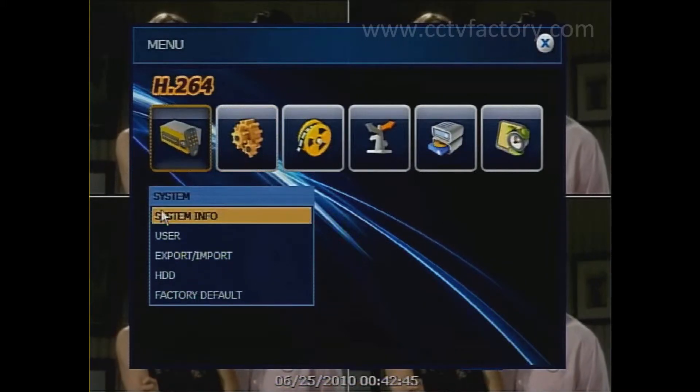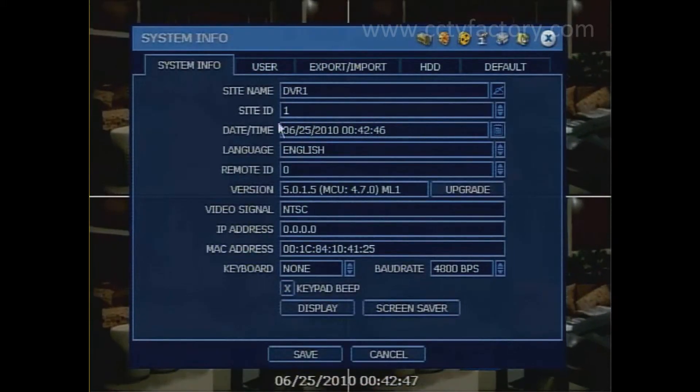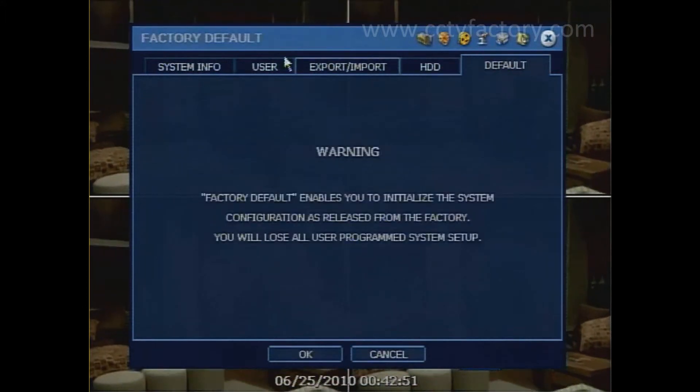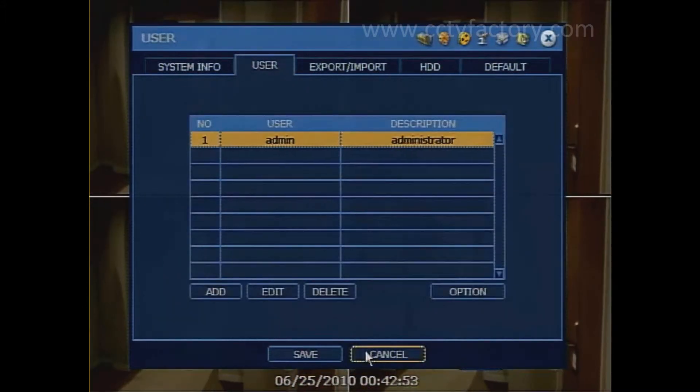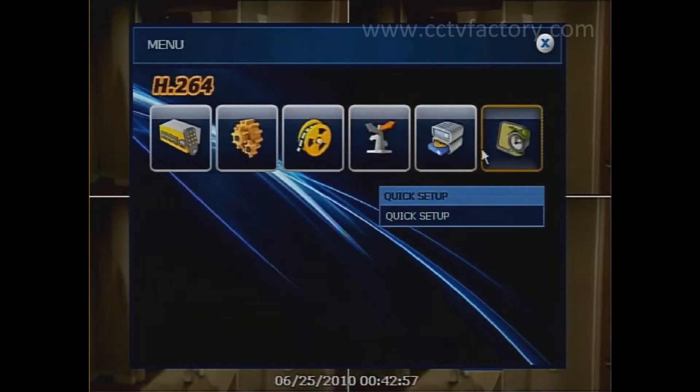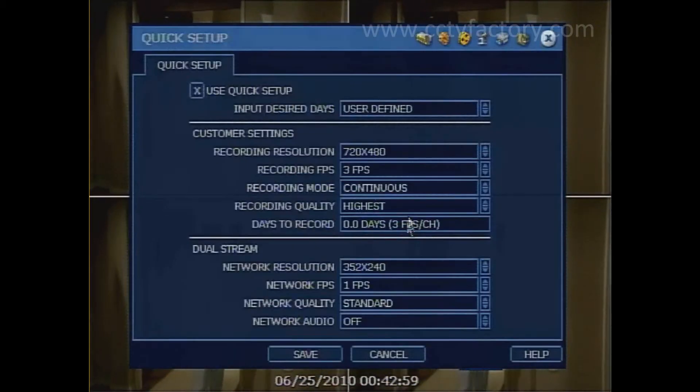Pretty much everything else is going to be the same. The same screen pops up, just have the little tabs up here. It's just a little bit different. Record, network, same order. Quick setup still lasts and so on.